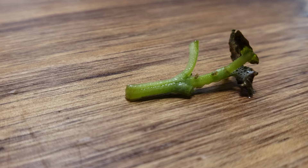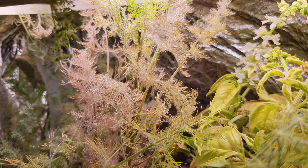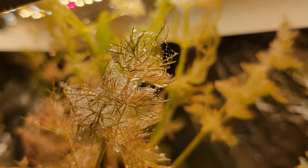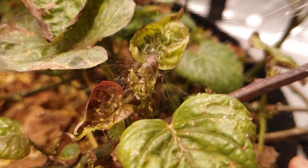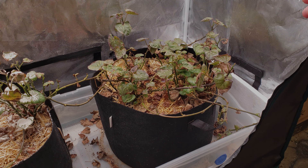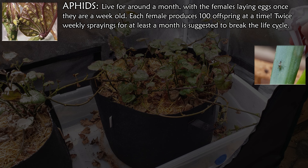As mentioned, this is a contact spray, not a systemic. This means the insects have to come in contact with it for it to work. Not only that, these sprays don't always affect the eggs of the pests, so to break the life cycle and completely eliminate the infestation, we'll need multiple applications over time. Aphids live for around a month and a female can start laying after they're only a week old — they can produce up to 100 offspring at a time, so a population can get out of hand quickly. To eliminate the aphid life cycle and your infestation, look at twice weekly sprayings for about four weeks.